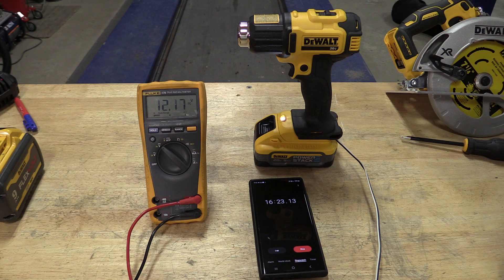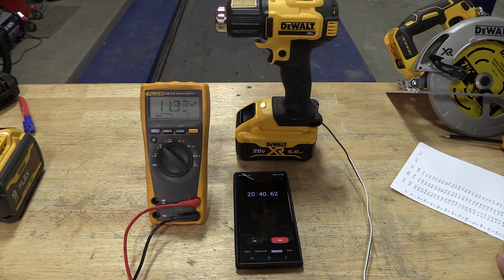The PowerStack, when that sucker turns off, bounces back in voltage very very quickly, so I wasn't able to get in and see exactly where that battery cut off. The 6 amp hour also bounces back pretty slowly.